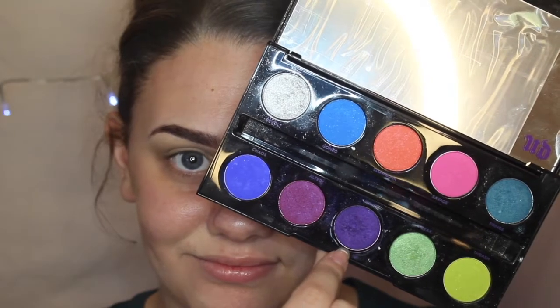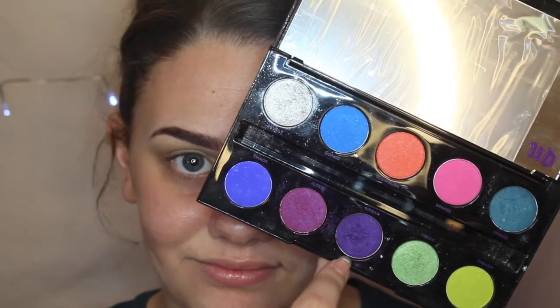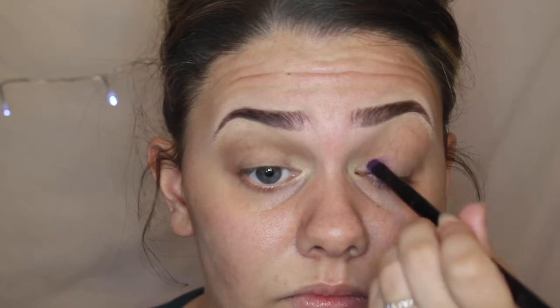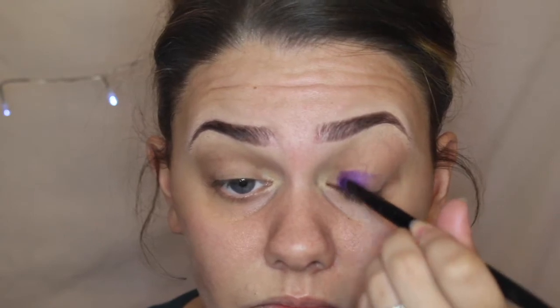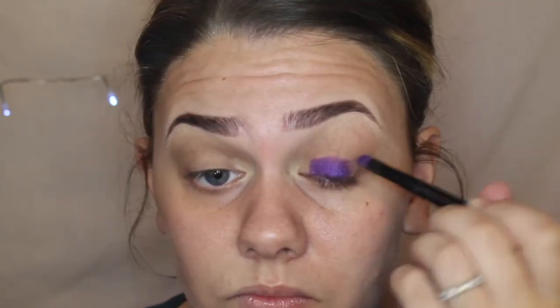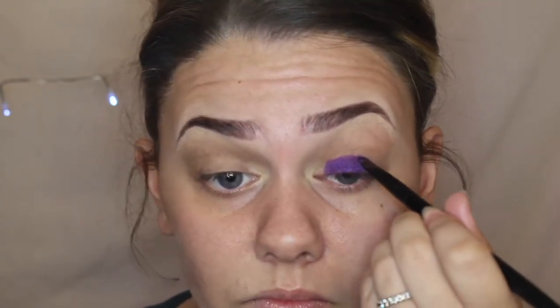And then for my main lid colour I went in with the Urban Decay Electric Palette and I used the darkest purple called Urban, applying that with the smallest end of the Urban Decay brush that comes with this palette. Since I'm doing a spider's web, the main colours I think of are black and purple.